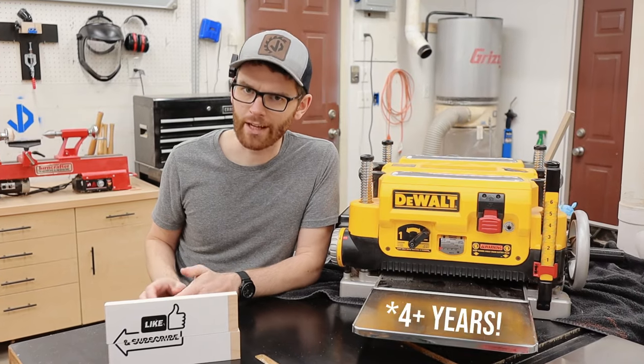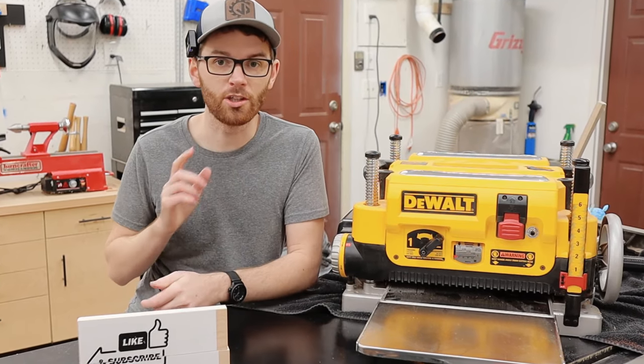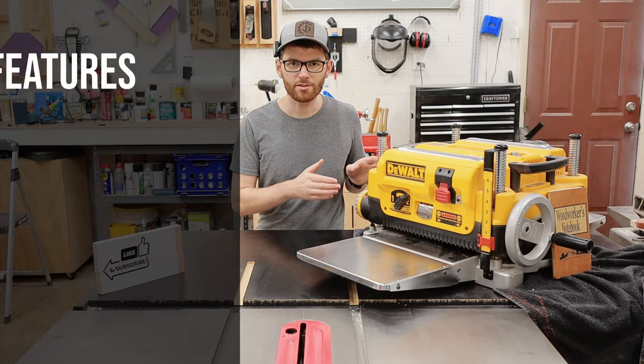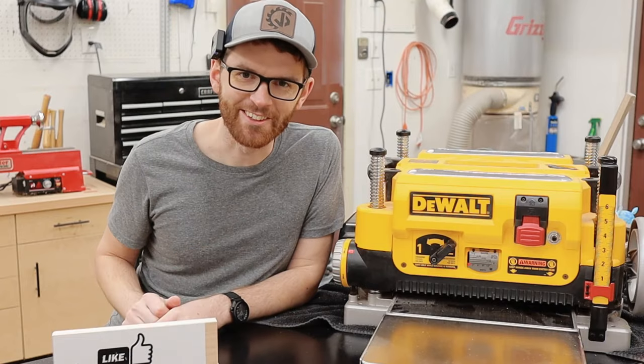I've had this thing for a while now, so I thought I would share my thoughts on its quality, durability, features, and then of course the final verdict on whether or not you need to buy this planer. First we're going to talk about the features, then the good, the bad, and of course, would I buy this again if I had to? Let's dive into it.